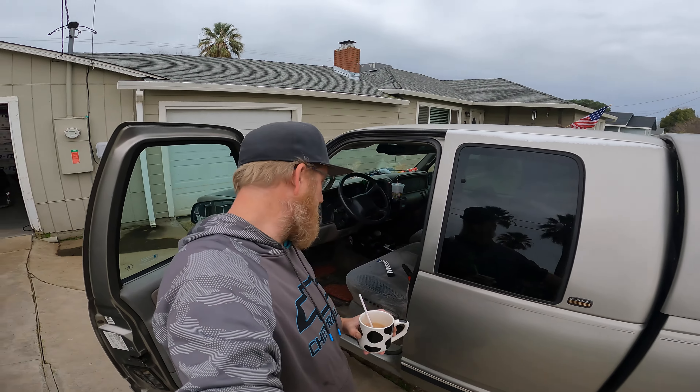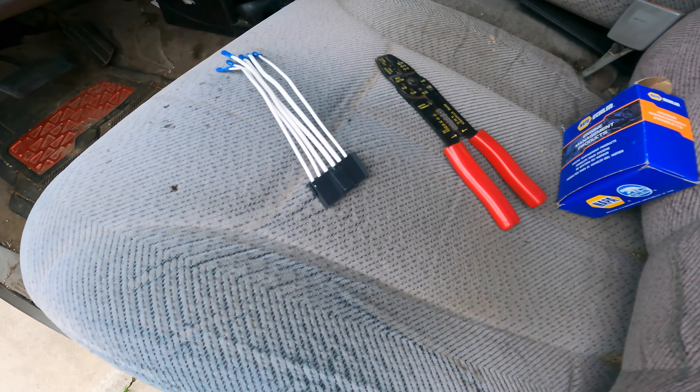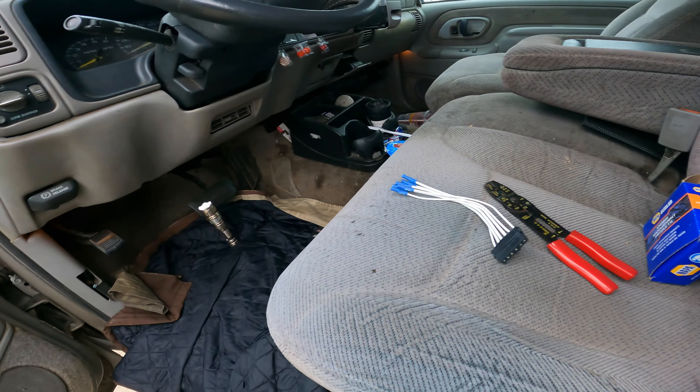I've got to crawl my big self under the dash and replace this connector. It's too many years of being pinched — I don't know if you can see anything at all, but it's completely severed on like two or three of the wires. So we're going to replace that.